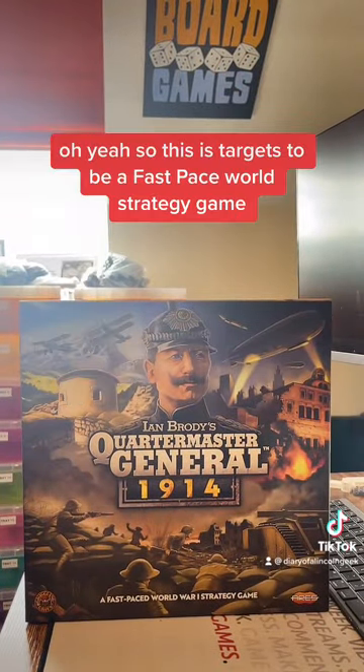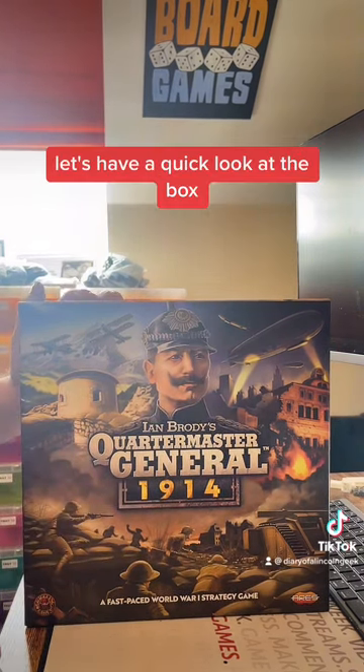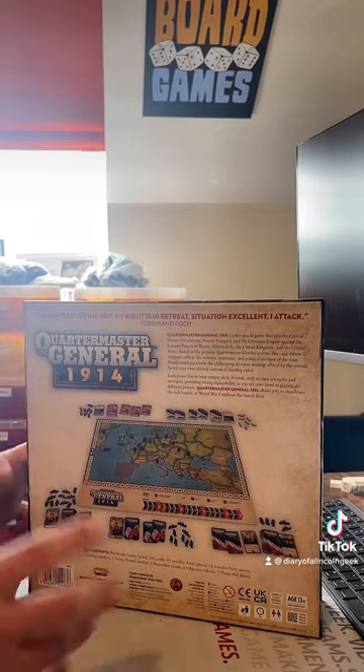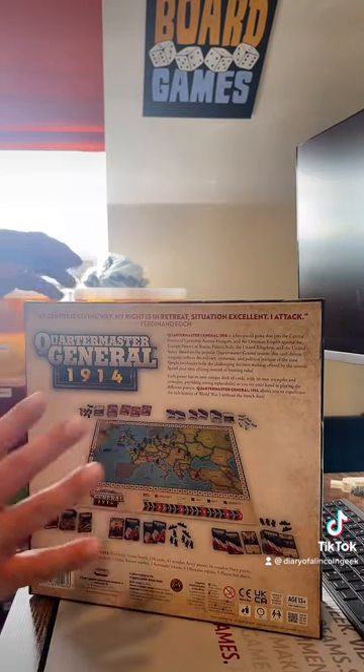This is targeted to be a fast-paced world strategy game. Let's have a quick look at the box. I love the artwork on the front cover — it sets the theme and tone really nicely, and of course the breakdown on the back gives us a good summary and look and feel of what the game's about.